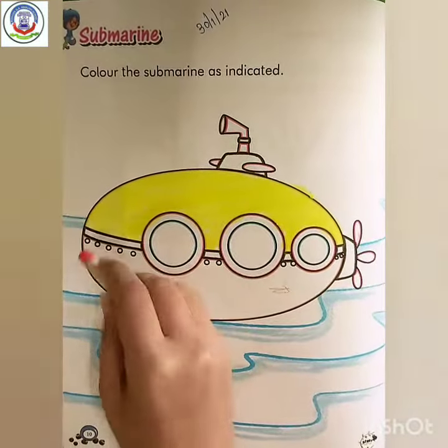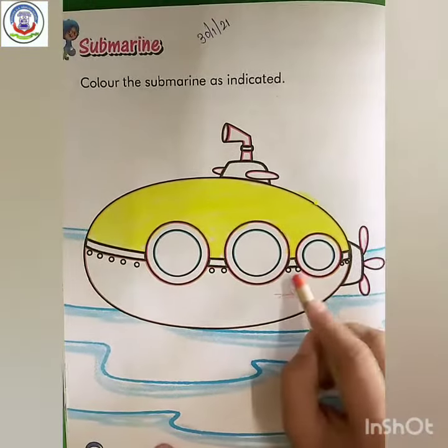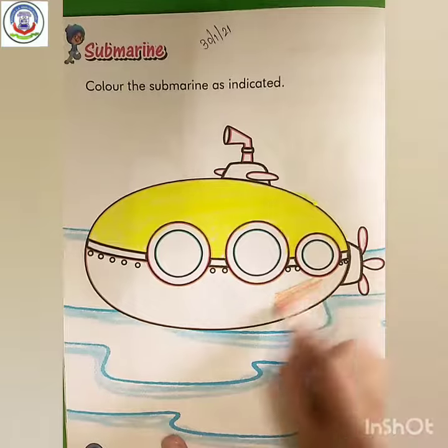Now next. Here, which color is this? Orange. So you have to fill orange color like this.